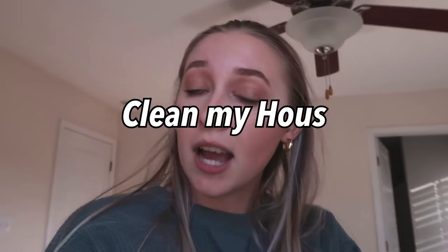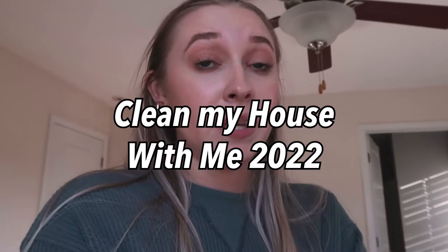Hi guys, welcome back to my channel! If you're new here, my name is Hannah Renee, so nice to meet you. If you like healthy lifestyle content from a married working college student, that's what I post here. Today we're going to be doing some spring cleaning, cleaning my house and organizing, because I'm about to leave for my spring break trip on Thursday. Today's Sunday and I just want a clean house to come home to.